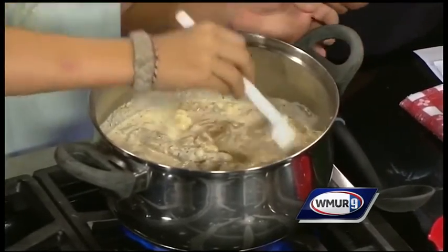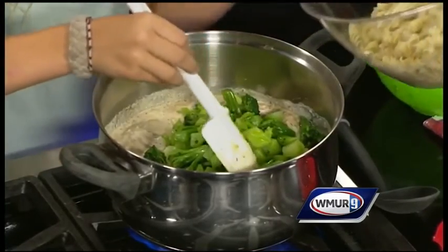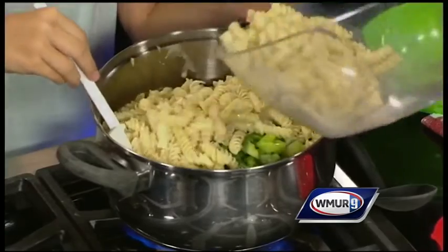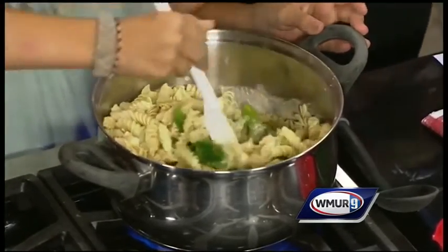And you get people watching right now going, well, do the kids like it? You said that you actually test these, right? We do test these. Anytime we're trying a new recipe, we're going to add our broccoli and our pasta. I'll have her mix this up. And we do get the feedback from the kids to see if they're going to like to eat it or not. And this one got the thumbs up.